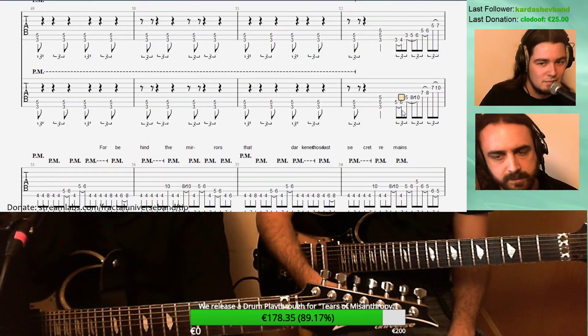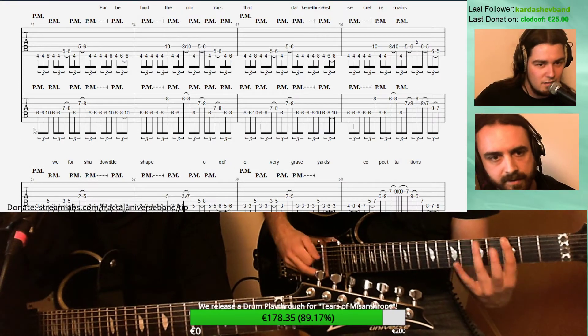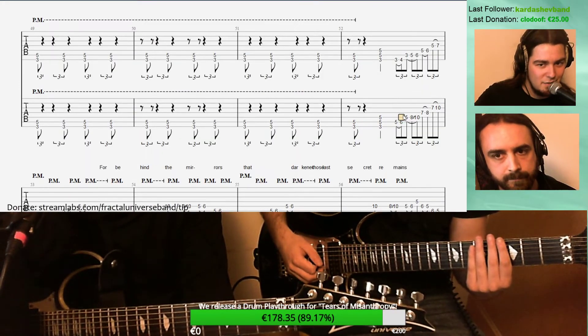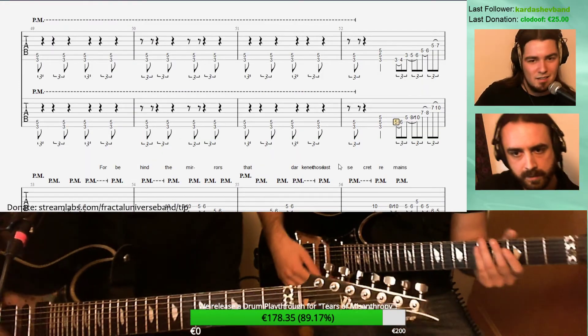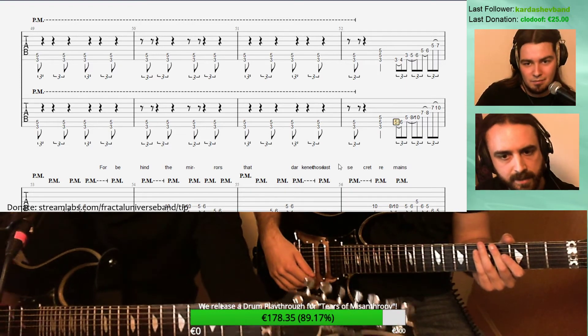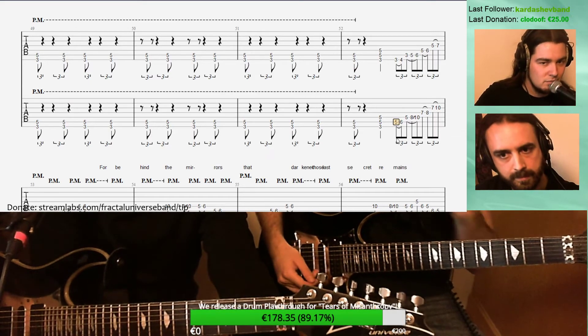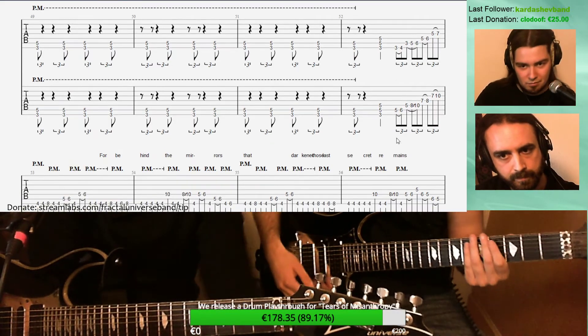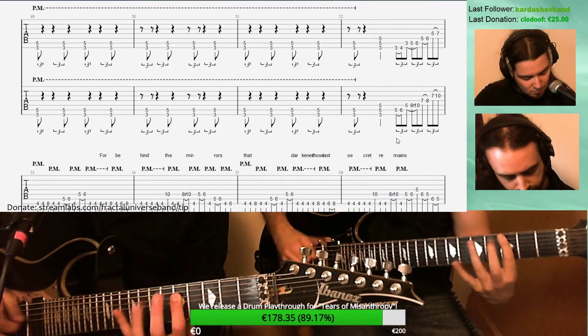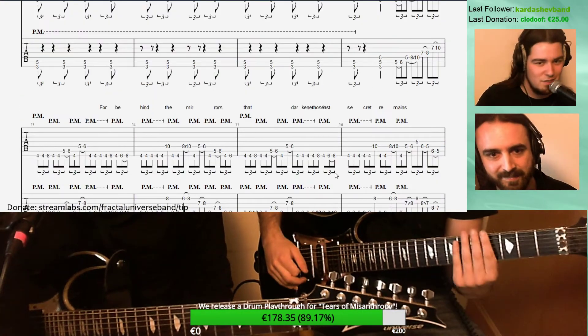Should we go to the second verse? Let's try to play it at full speed. There is one measure and a half — let's try this again.